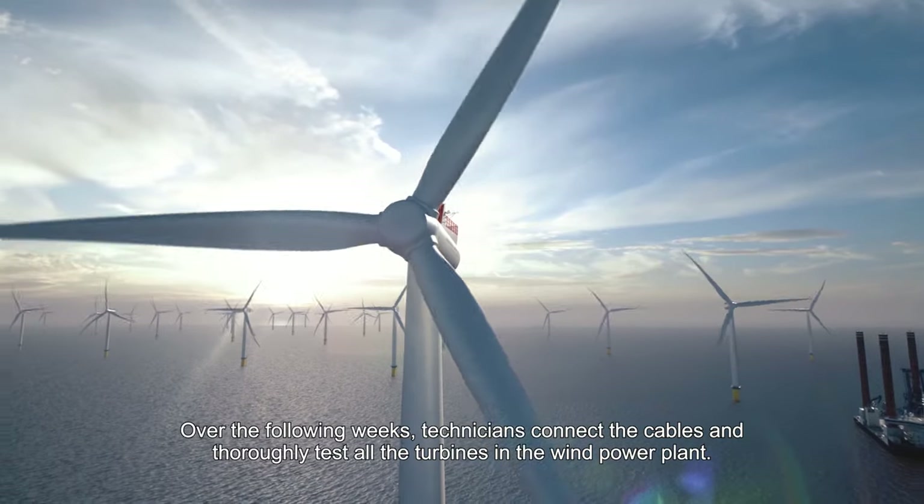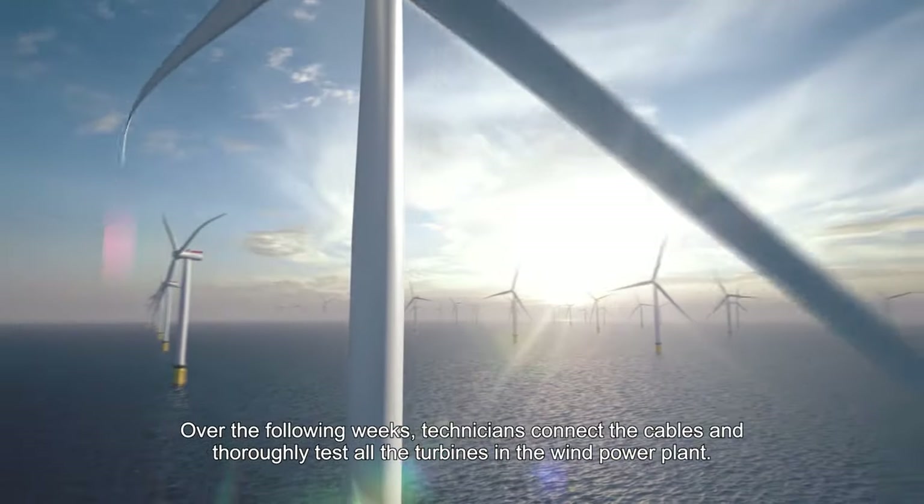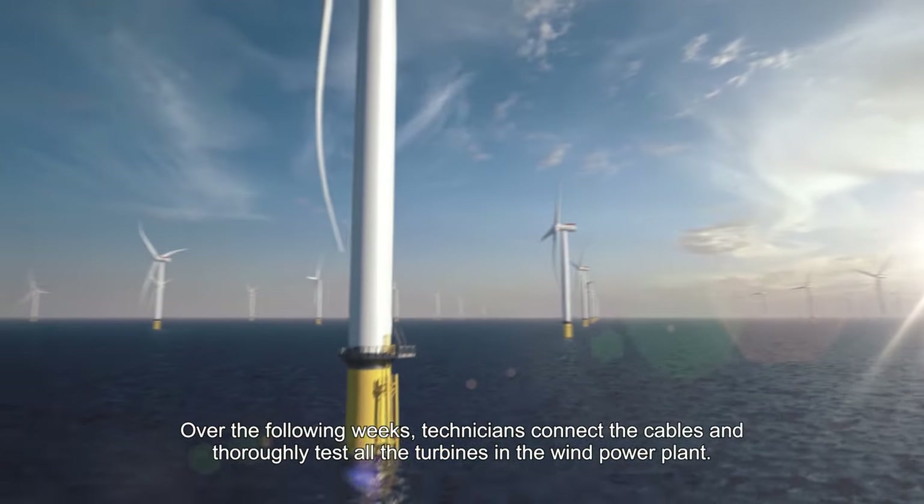Over the following weeks, technicians connect the cables and thoroughly test all the turbines in the wind power plant.